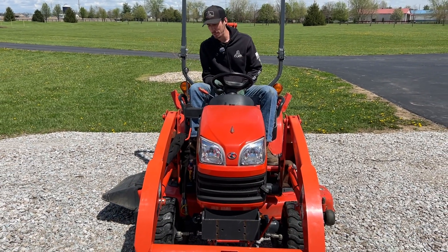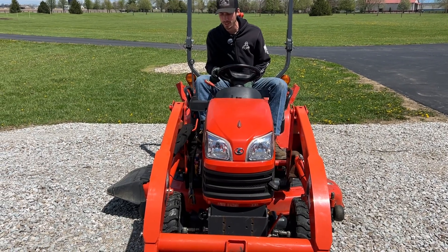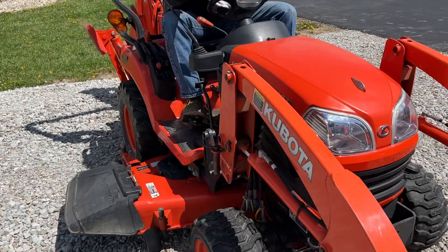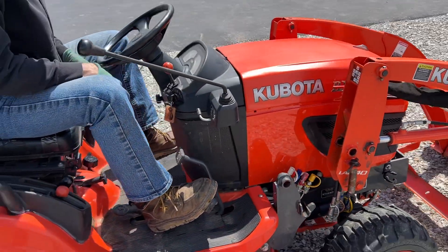Then I pull up until I see the hydraulic lines will reach the connection points and the connection points aren't behind the loader arm, because it makes it harder if you're trying to work between the hood of the tractor and the loader arm to make those connections.